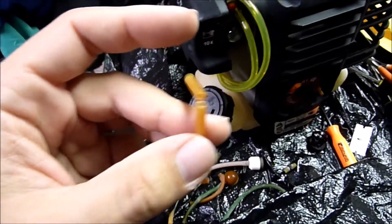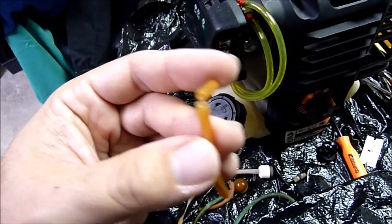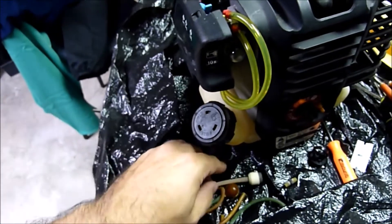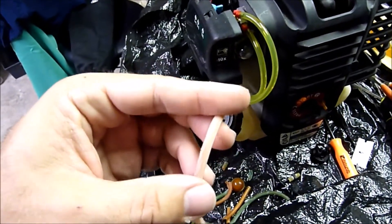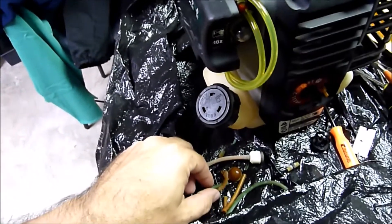It's one thing to have your engine quit, but another thing to have that split open in your fuselage and dump a bunch of gas in it. So something to watch out for, and hopefully this will help you if you see it. Of course, if you do, you're going to want to replace your lines.